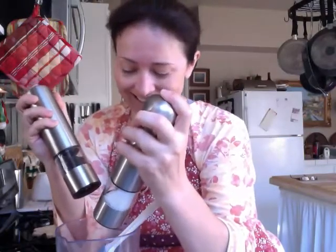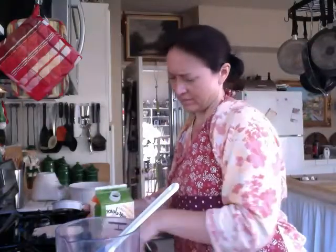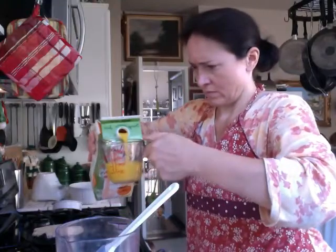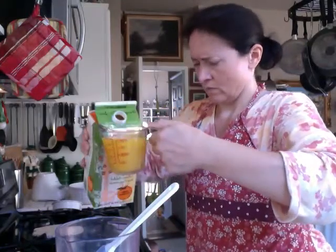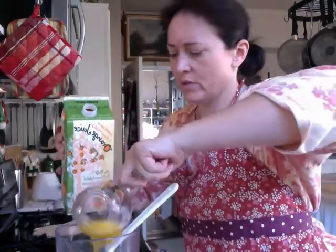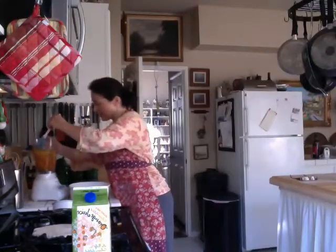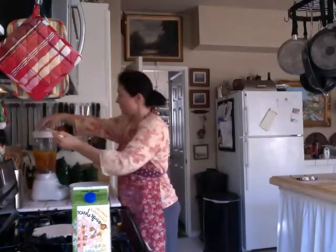Isn't this awesome? This blender is a wedding present — thank you, German relatives. One cup and one half of orange juice. Honestly, you would never know there's no cream in this. You would never know that it was all vegan vegetarian. It is out of this world. All right Boobo, I'm making a loud noise, I hope you don't get upset. Are you ready? It's gonna be loud.